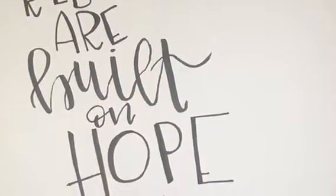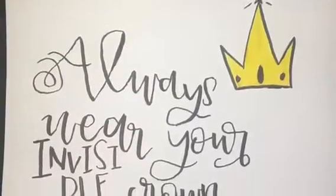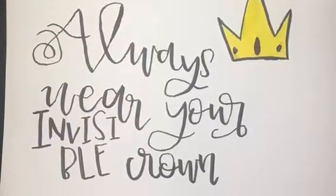Hand lettering is an art where you draw the letters instead of writing them. It is very popular to do quotes or well-known phrases.